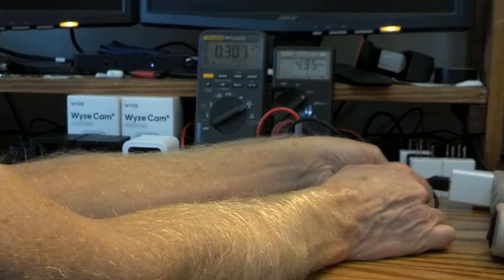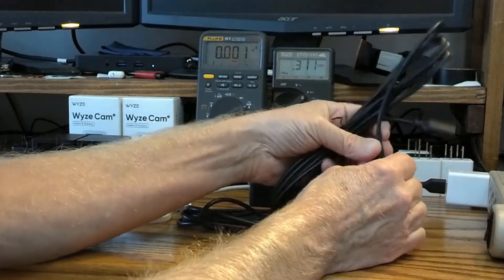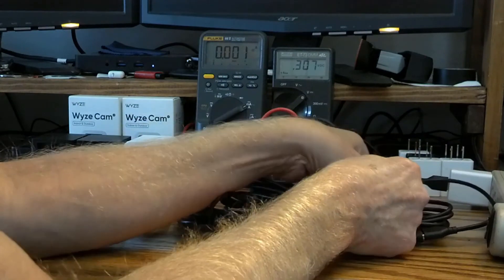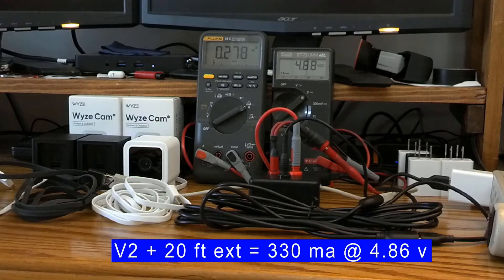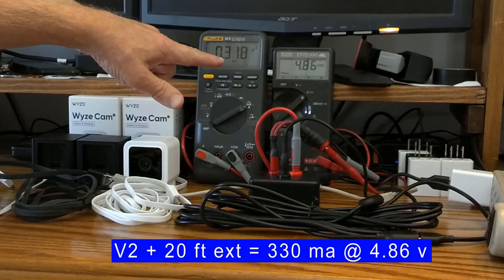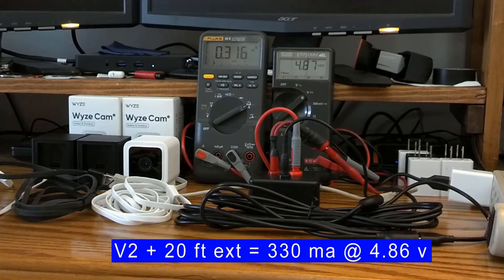Now let's add a second 10-foot cord, bringing us to 20 feet total. With the single V2 on 20 feet of extension, we're pulling about 330–340 milliamps, and look at our voltage — we're down to 4.86 volts using two 10-foot extension cords plus the 6-foot Wyze cable.